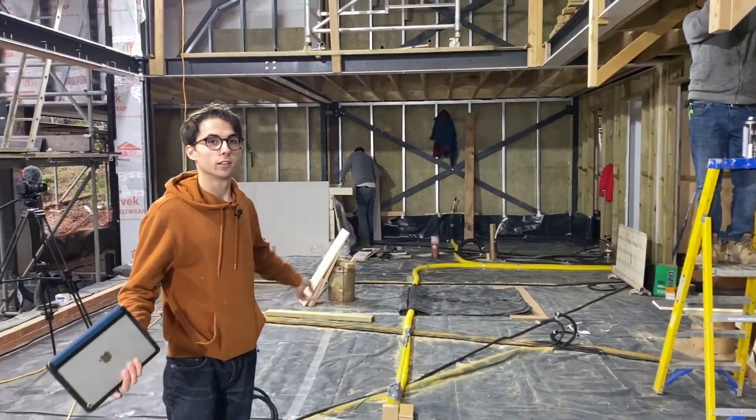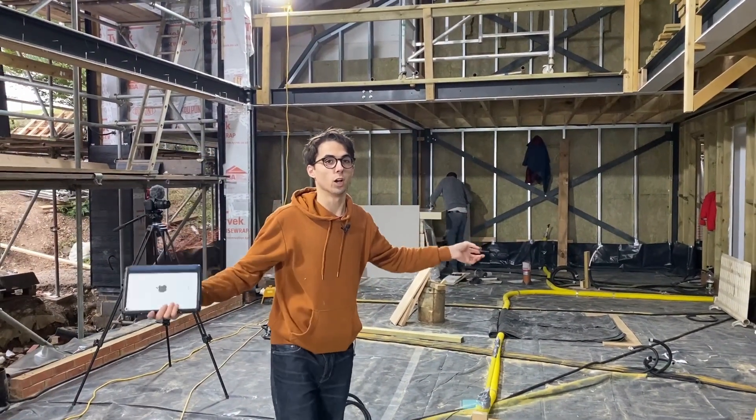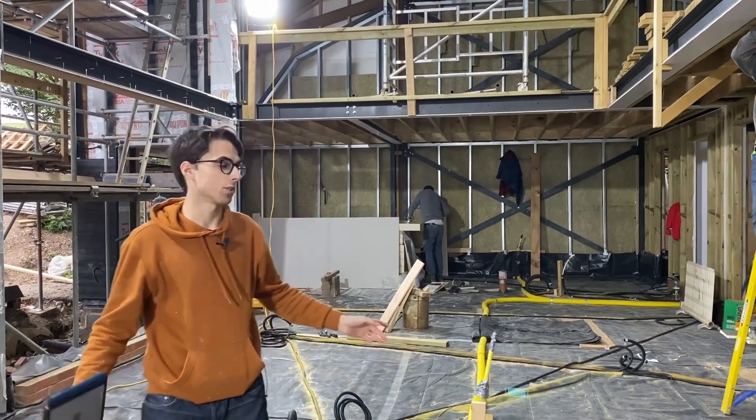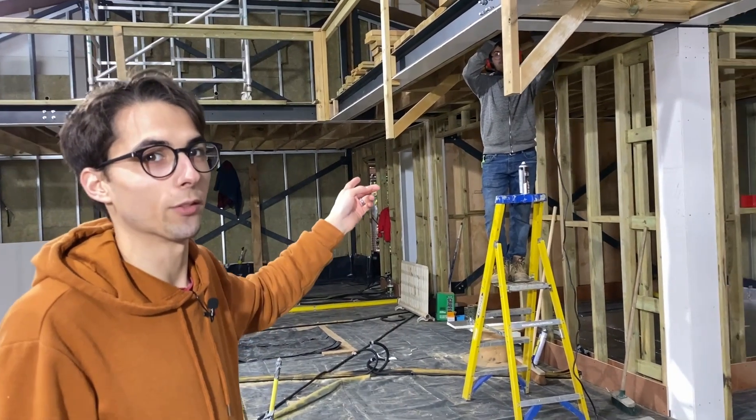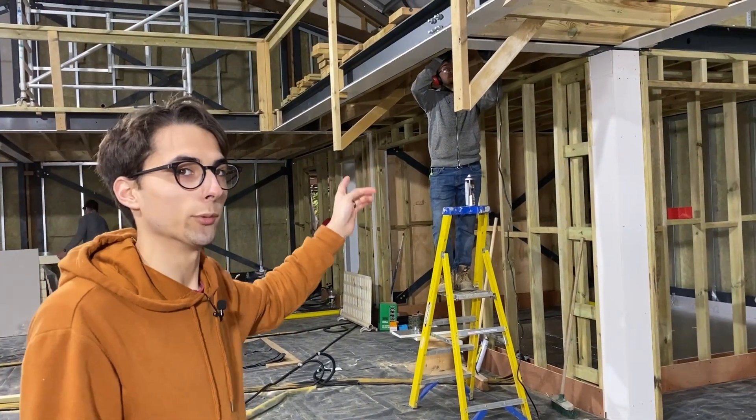This is the main two-storey open plan area. You've got a sofa, a chimney for a fireplace in the middle. Owen is just drilling out the steels for our main cable route.